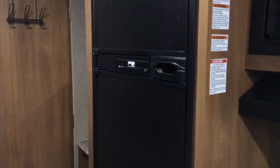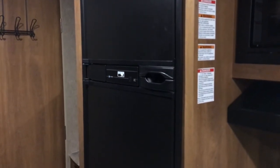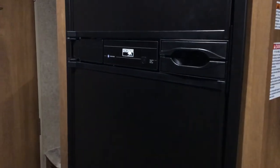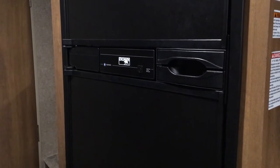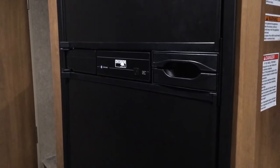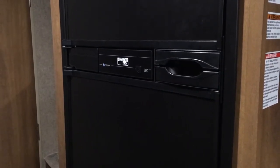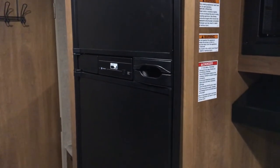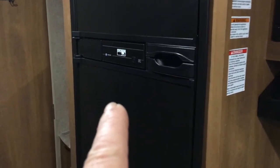LawRosa here. Something I saw in the comments on the internet regarding the Norcold 811 refrigerator was how to force it into gas mode, which I had no idea you were able to do. As you know, I boondock and I plug this camper into the inverter and the reefer goes into electric mode automatically.